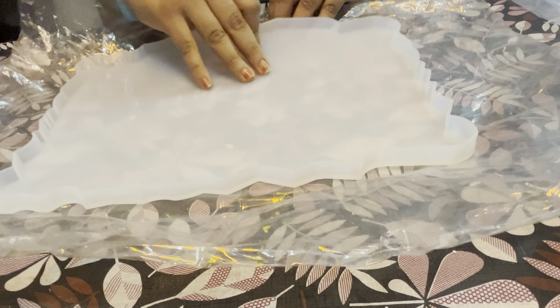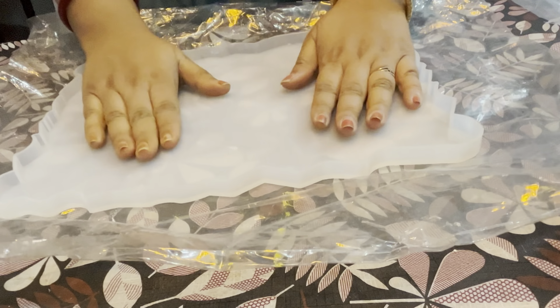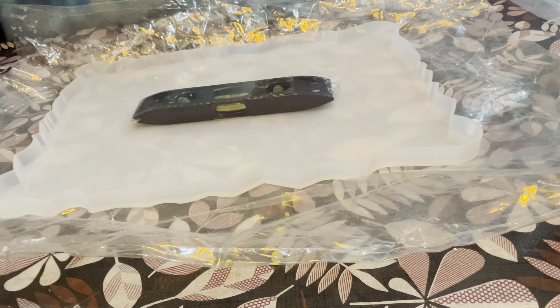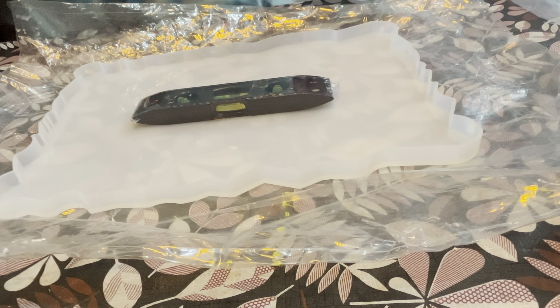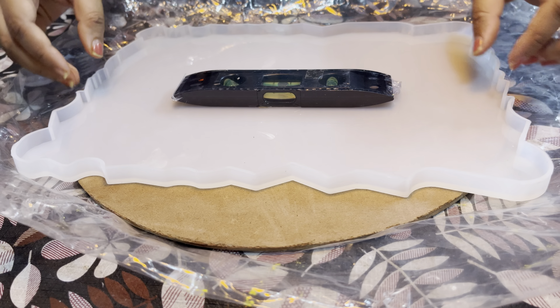Once your base is completely ready, I'm going to level it before starting any of the artwork. To level it I have this water leveler. You can also use other techniques for leveling the base. If you're using a silicon mold, the best way is to place the silicon mold on top of an MDF board so that you can adjust the level easily. Make sure your base is completely level across all surfaces.